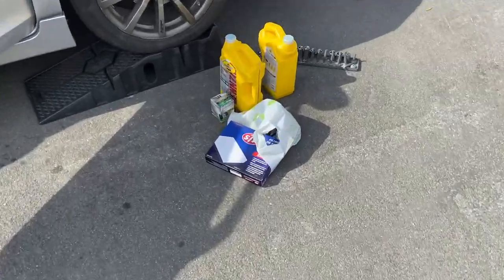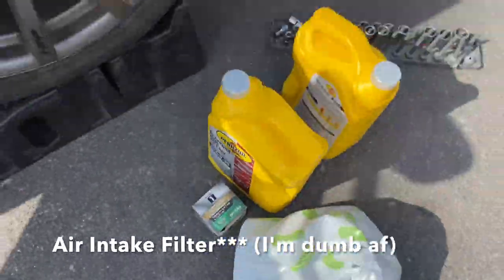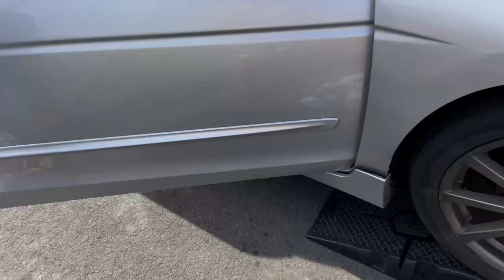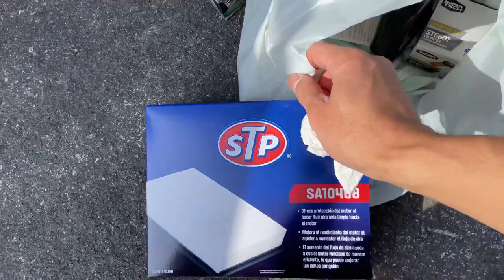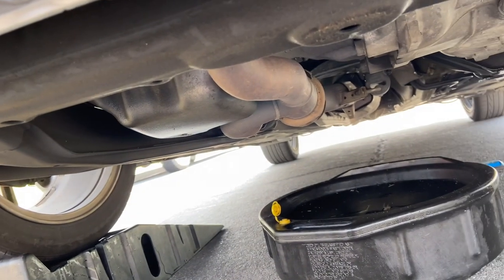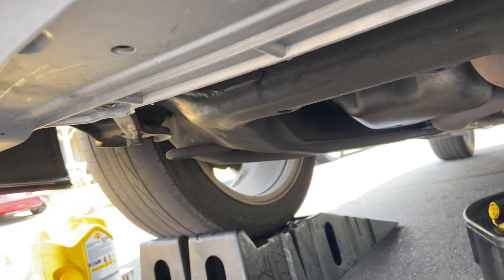Got some maintenance to do on the Accord — a cabin air filter change and an oil change. Got this guy. But yeah, we're going to get into that. This was kind of overdue, so I've got to get this done. First time being under the car since buying it. Hopefully everything goes smoothly. I kind of only want to take 30 minutes on this.